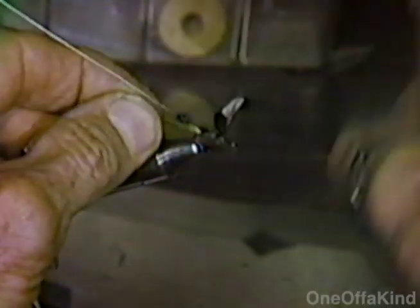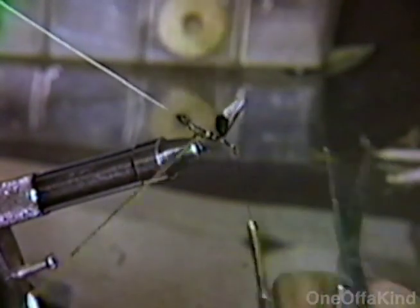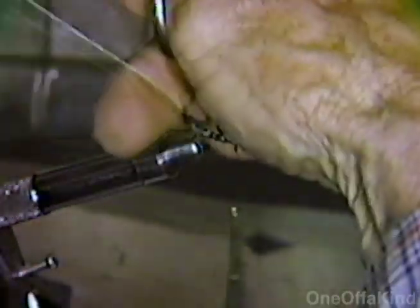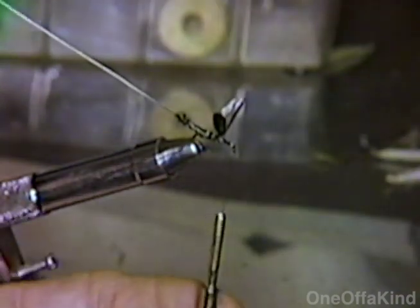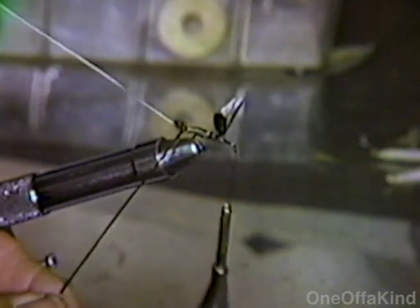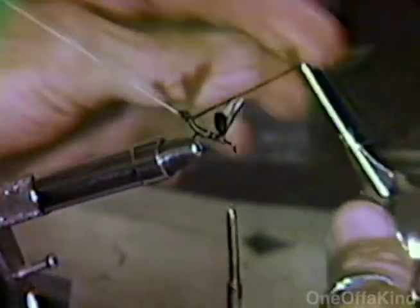Now we use the peacock olive floss, which is a four-strand floss. One underneath and the next one under the hook. We start back from the hook, extend out to the tail, out to the egg sack. Now you need to keep that kind of flat in order to keep it smooth — you keep it flat and twist this to get the twist out of it.